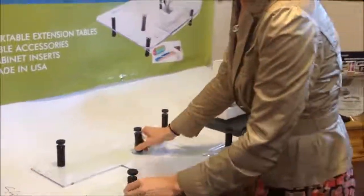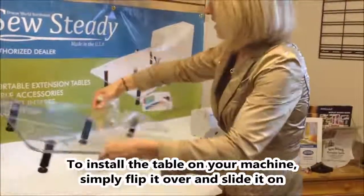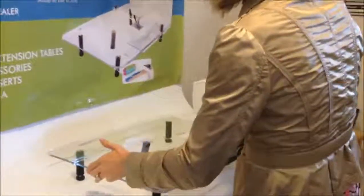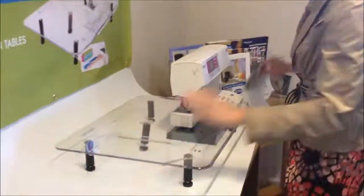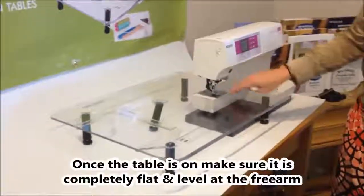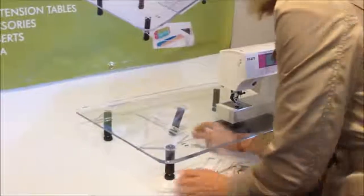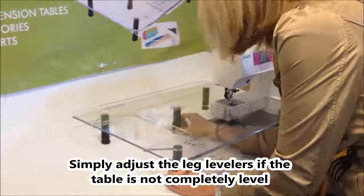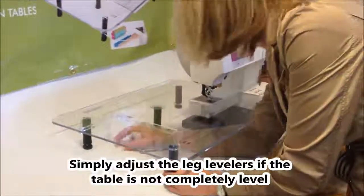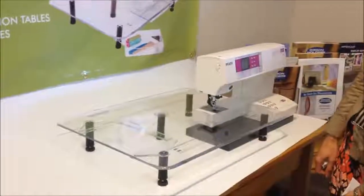Now that all the legs are installed, it's time to see how it fits on the machine. Flip it over gently — try not to put too many marks on the table so it always looks clean. Gently install it onto the machine. The goal is that your sewing table is at the perfect height of your free arm and needle. I can see my suction cup leg is a little bit high, so I'm going to adjust that leg height for a perfectly installed SewSteady table.